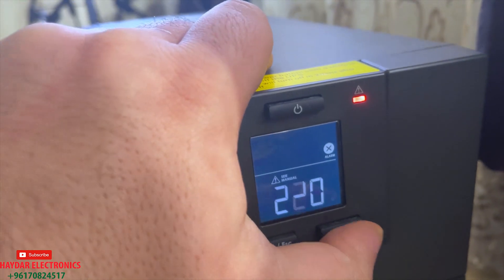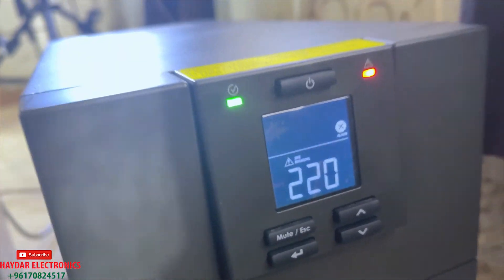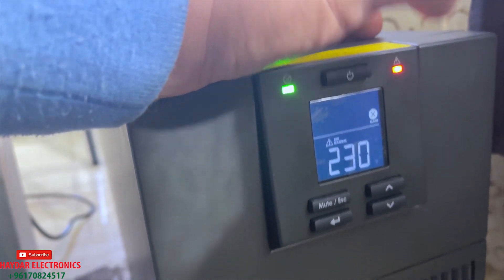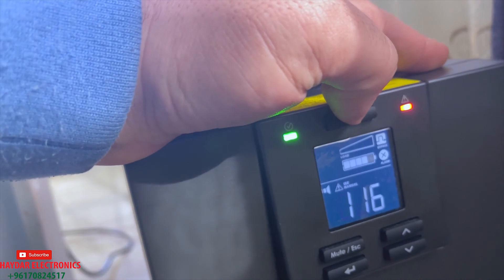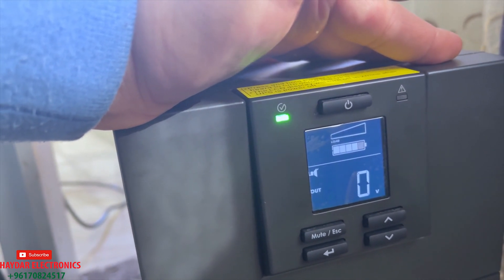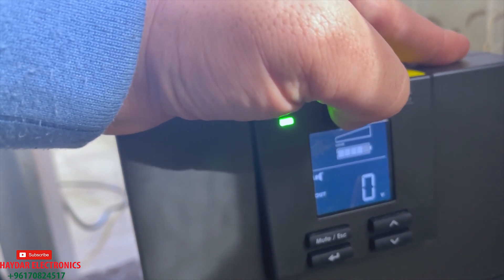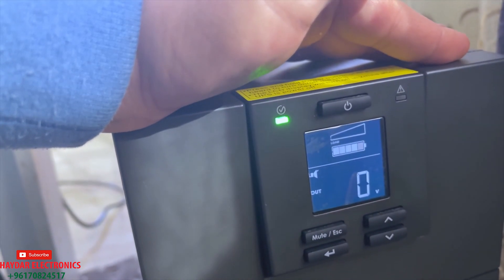You set it to 220. If you have a voltage of 220, you can put in 220 voltage like this. Push — we set it now to 220 — then press the power button. As you can see, you can press the power here.